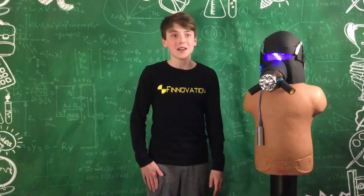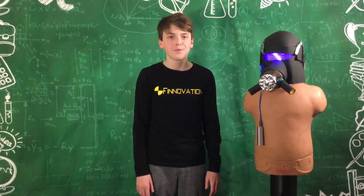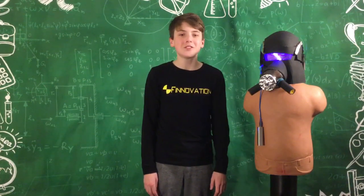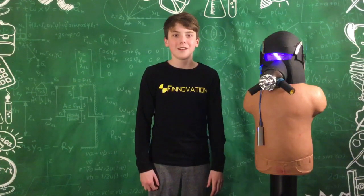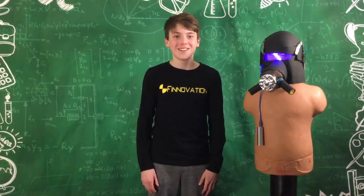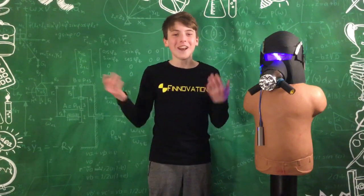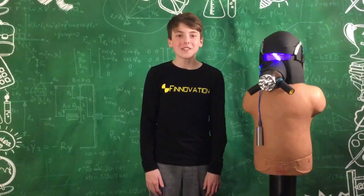I really like this mask. That mask kind of reminds me of Kylo Ren or Darth Vader. That reminds me of a joke — how is Darth Vader fed with his big mask on? He's force-fed, you know, with the force. If you liked that joke and the video, leave a like down below. Thanks for watching. Bye.